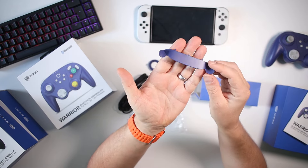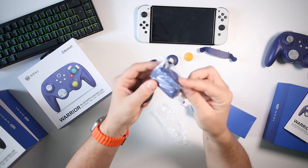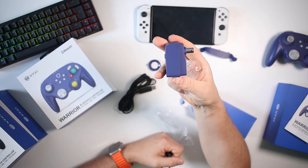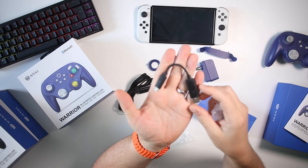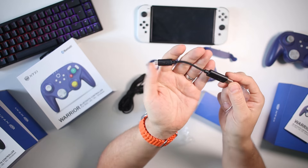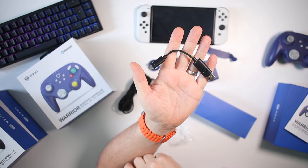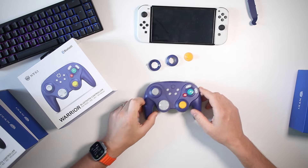You also get the back plate for the paddles — I'll explain that in a bit — and your GameCube adapter. So if you want to play this on the GameCube, you're going to need to use this. And then you get another nicely branded but much shorter, about 15 centimetre, USB-A to USB-C cable.